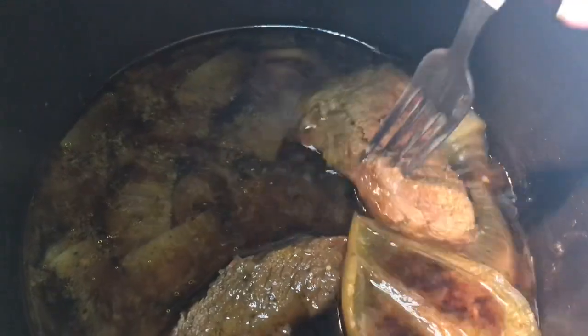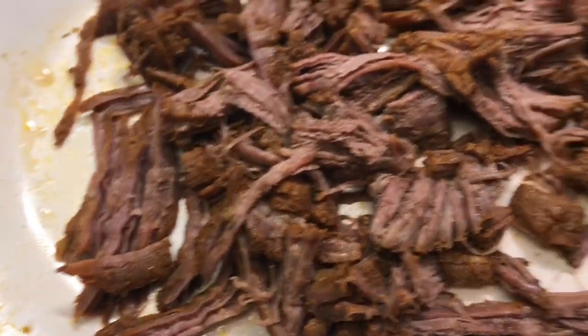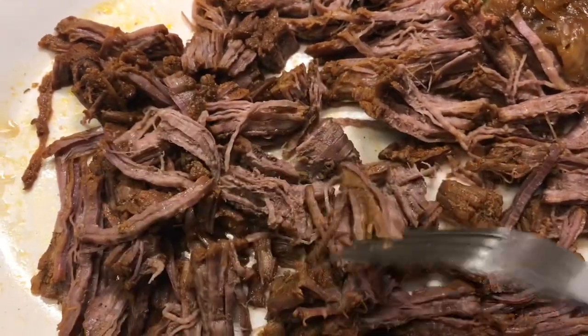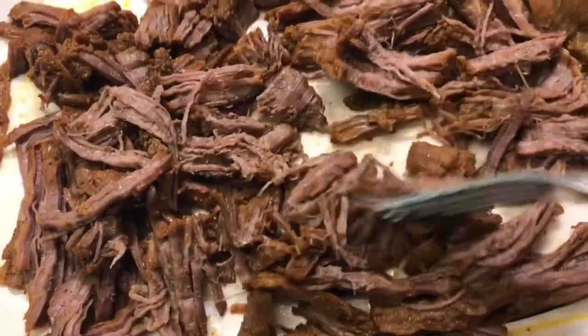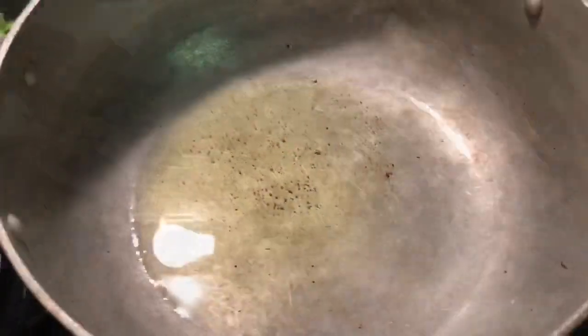My steak is nice and tender so I'm taking it out now. And this is why it's called ropa vieja — shredded clothes, or old clothes — because old clothes are shredded, just like we shred this meat. Okay, so let's move on. We're going to start heating up some oil so we can start frying the peppers.